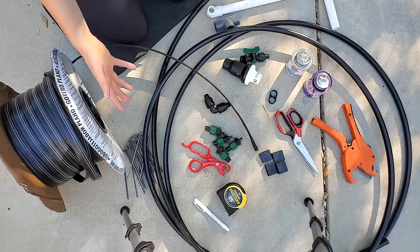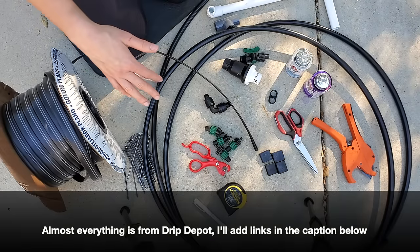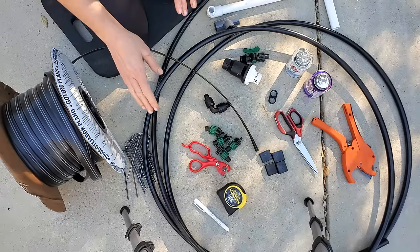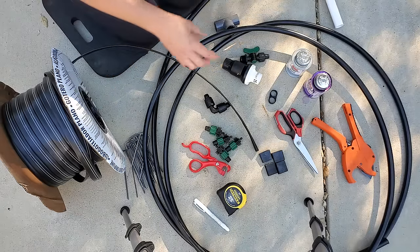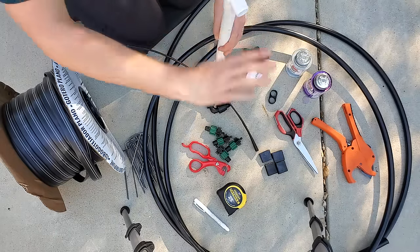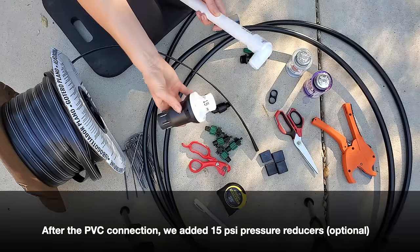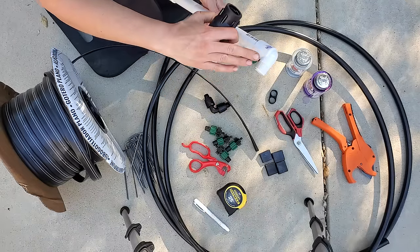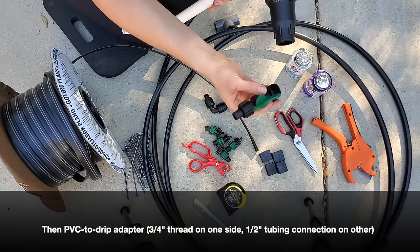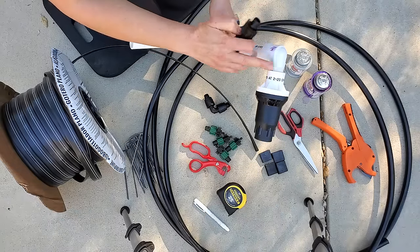Here are all the different supplies you need to create this type of system — pretty much everything came from Drip Depot. Links will be in the caption below, and we are affiliates, so we do get a small commission if you shop through our links. Starting at the beginning of the system, the headers come into the raised beds under the side and up, then connect to all the drip components. Because we use drip tape, we use optional pressure reducers to get down to 15 PSI, with a male threaded part that connects to the pressure reducer and then converts to drip.